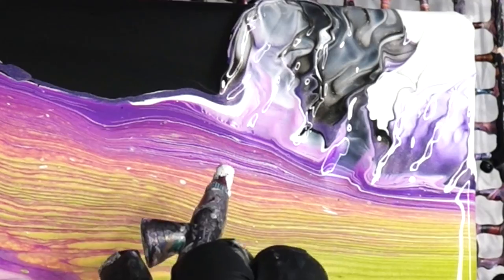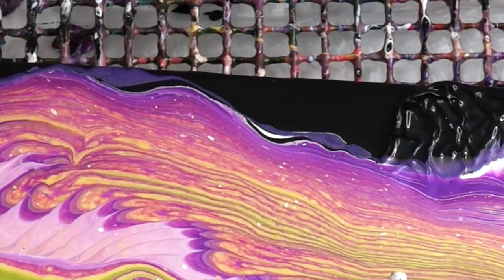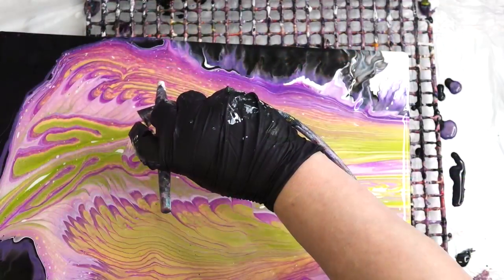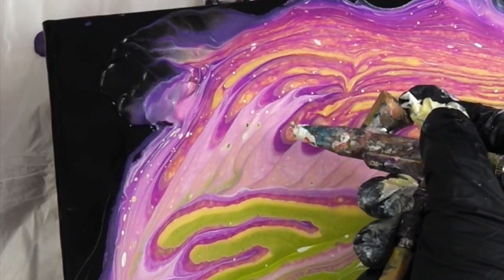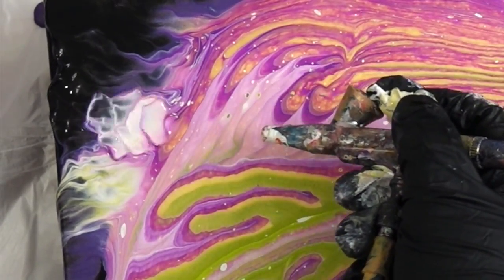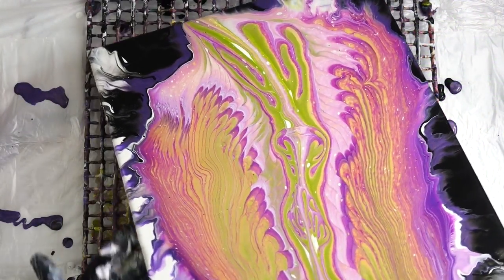I'm just flaring out the edges a little bit. I always love the way the white looks over the black — that's one of my favorites.